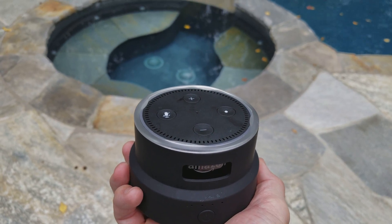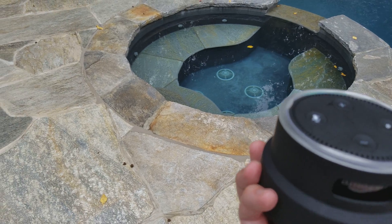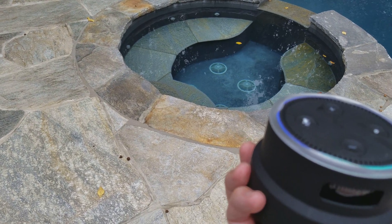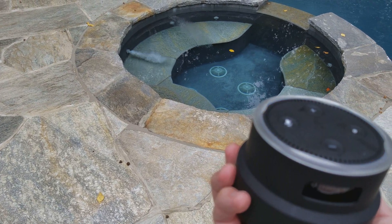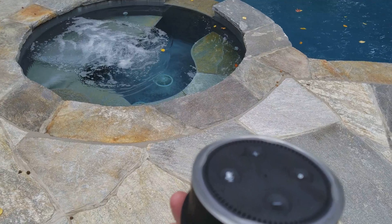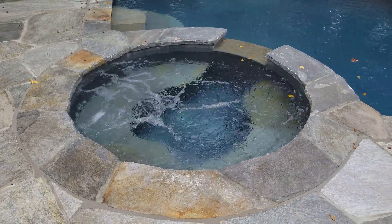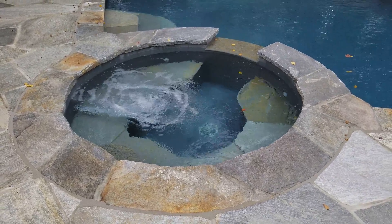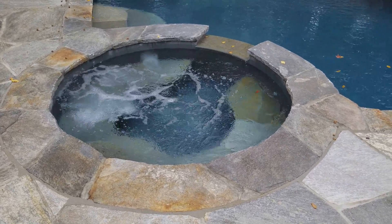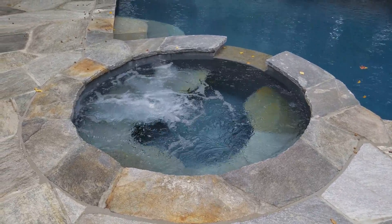We haven't been running the heater but we still have the pool open so we can use the spa. Alexa, turn on spa mode. That does a bunch of things — it switches over the valves for the spa, turns on the jet pump, and also turns on the heater at the set temperature for the spa. I can adjust the temperature once the heater's up and running with voice control.